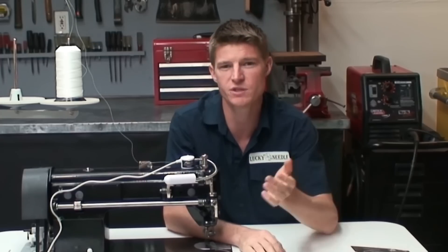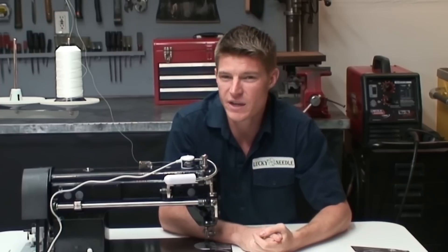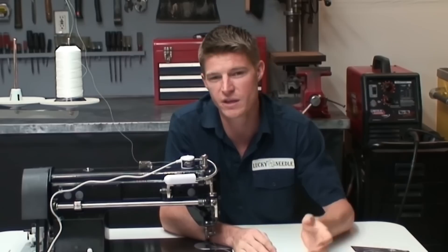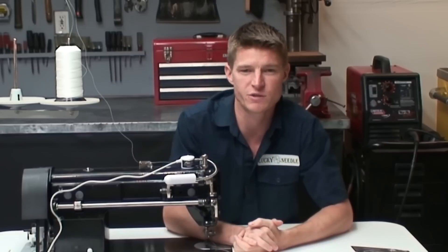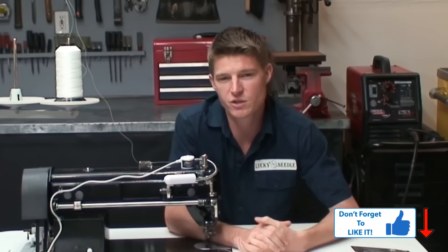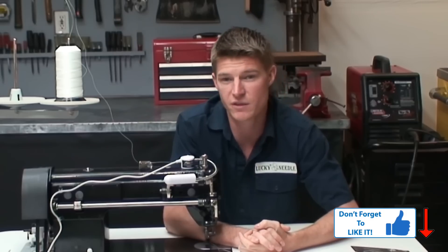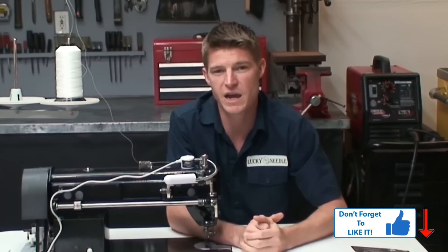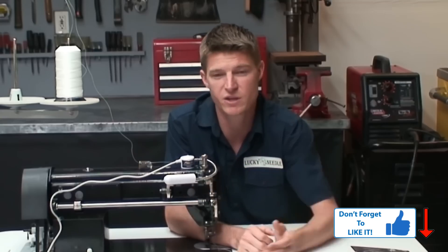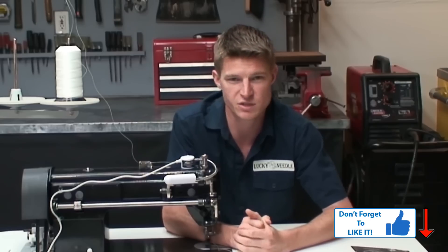If you do decide to buy one of these machines, I have an Amazon link in the description below — if you buy through there, a small portion goes to the Lucky Needle and helps me make more videos. Make sure you also go to theluckyneedle.com — we've got lots of great training videos there that aren't on YouTube. And if any of you have already bought this machine, leave a comment and let me know what you think — I want to hear everybody's opinion.